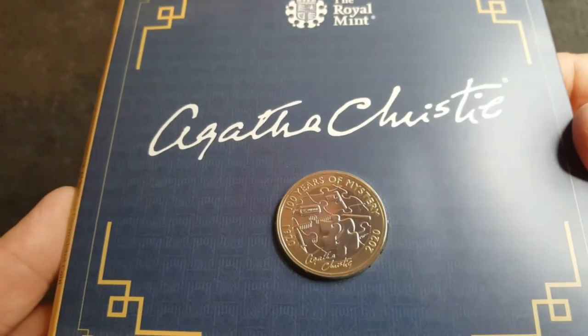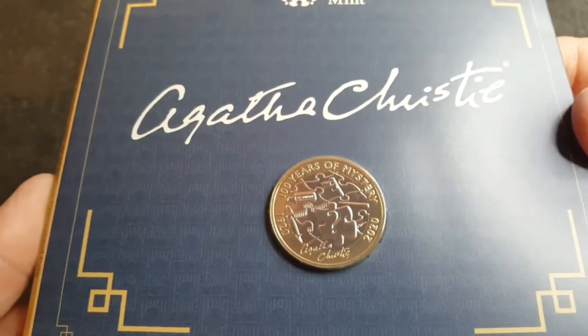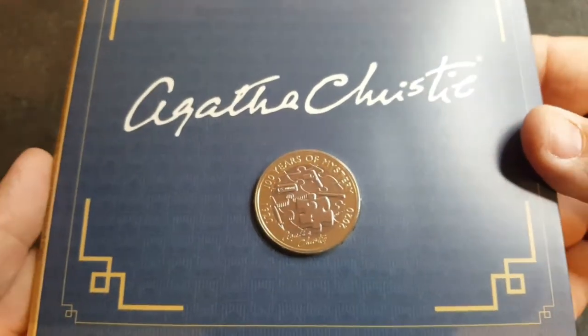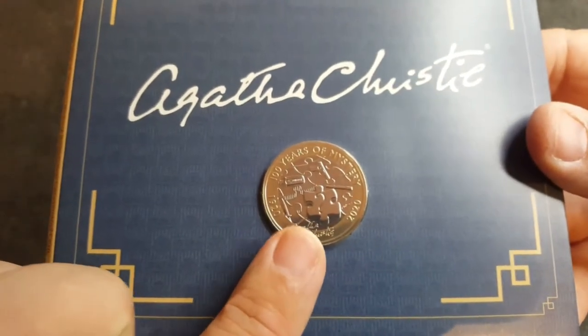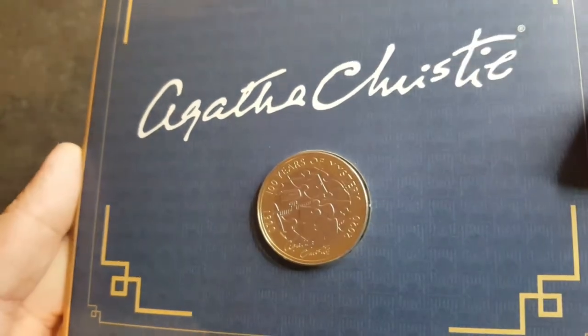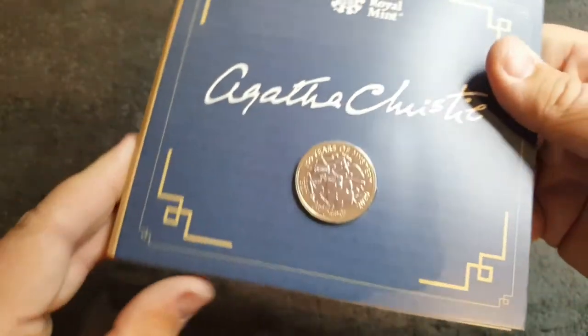So there we have another look at the coin — it's just stunning. I have seen on Christopher Collect's channel and many others the silver proof version of this and it is just gorgeous. I'm really happy to finally have my hands on this in a bunc pack. Just stunning.